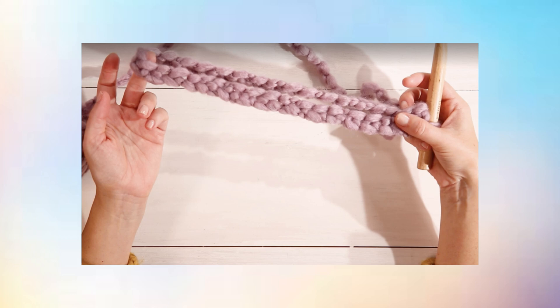Step 2: Crochet your foundation chain. With your hook through the slipknot, next is your foundation chain. Wrap your yarn from behind and over the hook. Pull that yarn through. Repeat the process until you have 32 loops in your foundation chain.